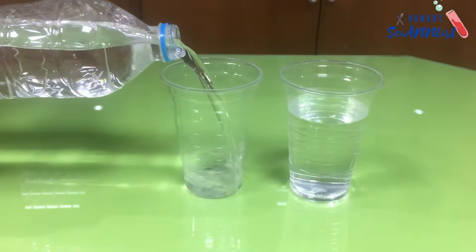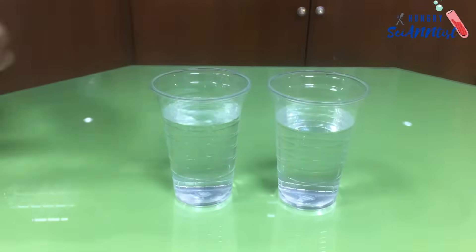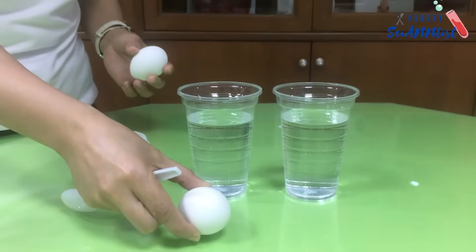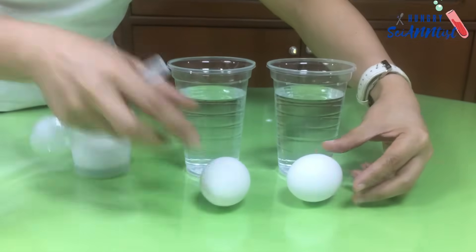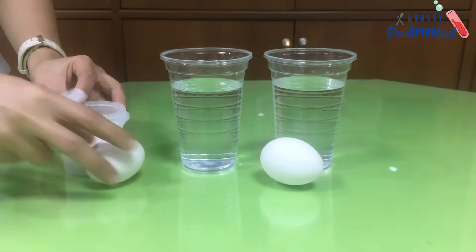For this experiment, we need two cups of water, two eggs — these are hard-boiled eggs — and salt.